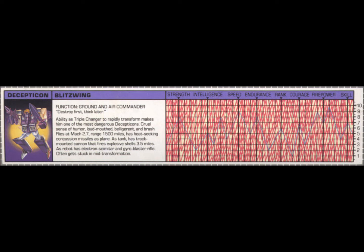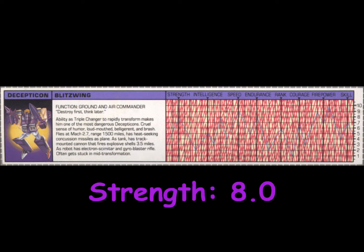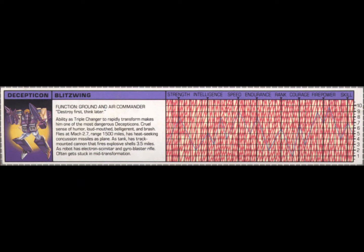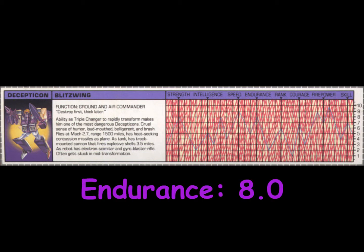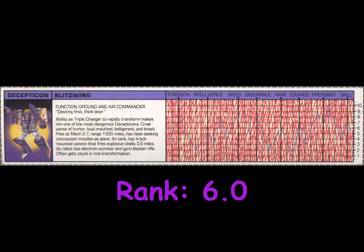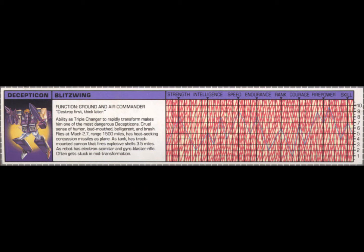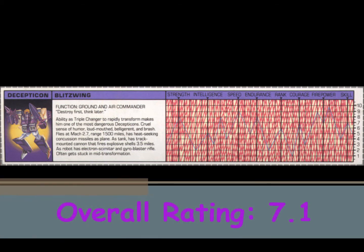Blitzwing often gets stuck in mid-transformation. Blitzwing is rated an 8 in strength, a 5 in intelligence, a 9 in speed, an 8 in endurance, a 6 in rank, a 7 in courage, a 7 in firepower, and a 7 in skill. This gives Blitzwing an overall rating of 7.1.